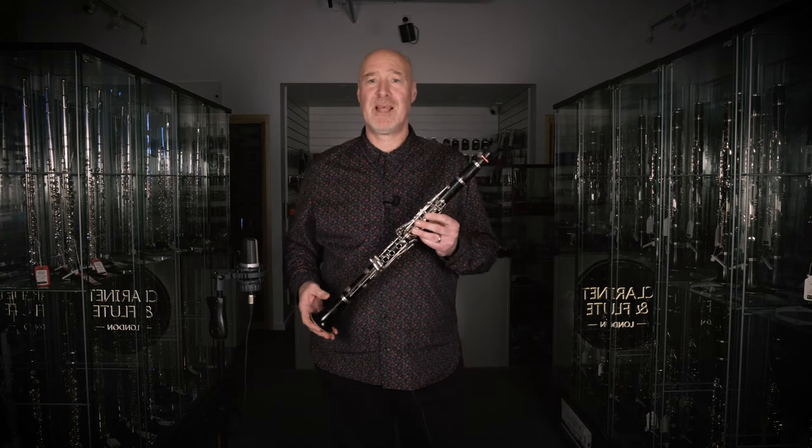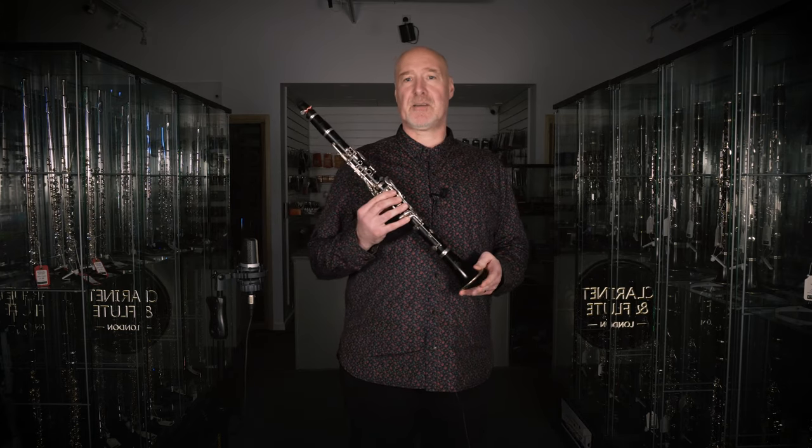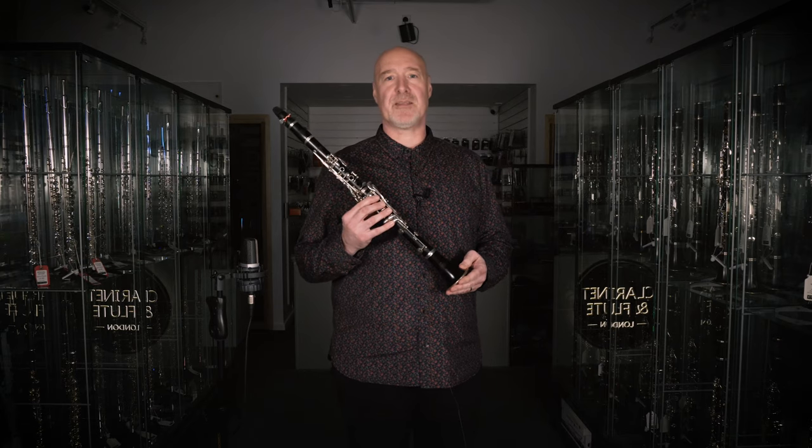Above all, have fun with your instrument and with music. Thanks for watching this video and don't forget to pop into Clarinet and Flute London.